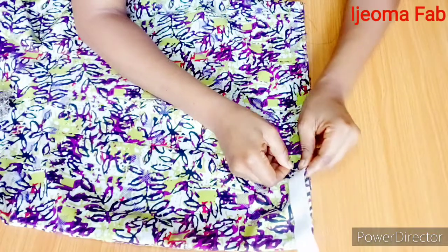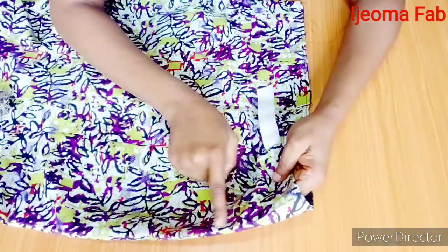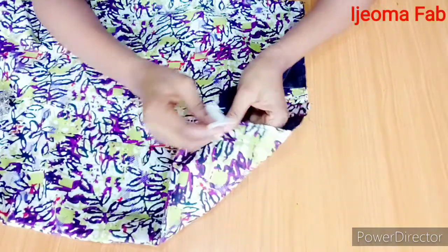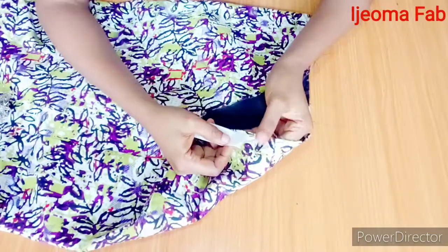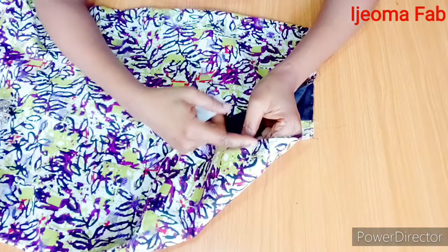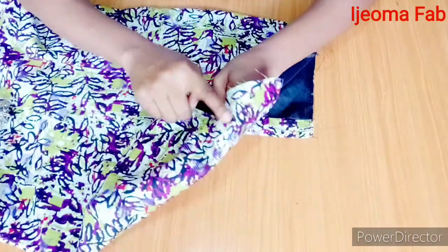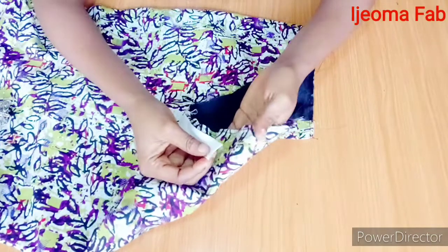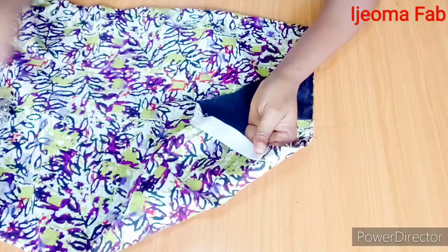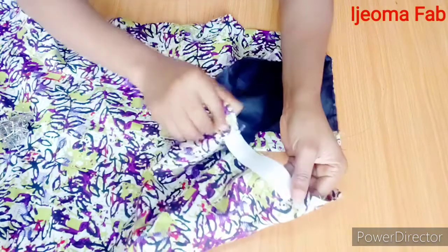I'm going to pin the elastic down here. This is the seam line — this is the side seam — and I'm going to take the elastic to the back, going close to the next dart. Whether it's a pencil skirt, straight skirt, or any skirt you're working with, you just go close to the next dart line. I'm going to stop one inch before that dart line and pin it there.